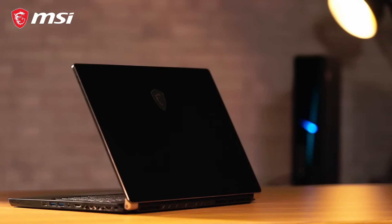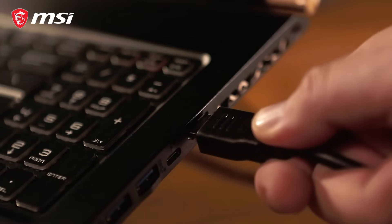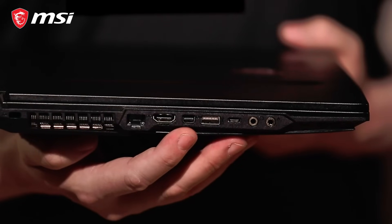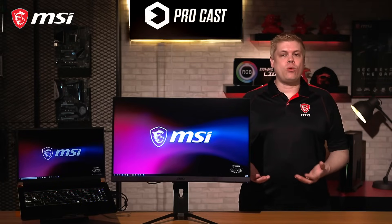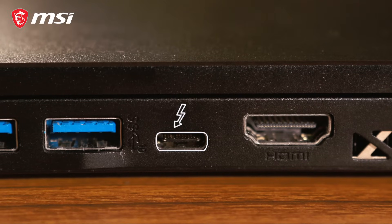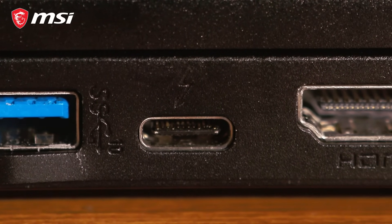First of all, you'll need to check the ports on your laptop to determine which type of cables you need. Most laptops come with HDMI out as standard, and additionally USB Type-C, DisplayPort, or Mini DisplayPort. As more electronics switch to USB Type-C ports, some of them support video output through Thunderbolt — it's usually marked with a little lightning bolt. Check the specifications of your laptop to see if it's supported.